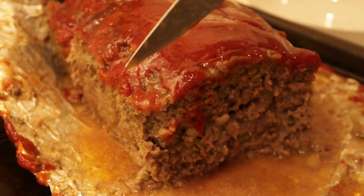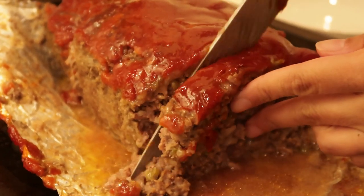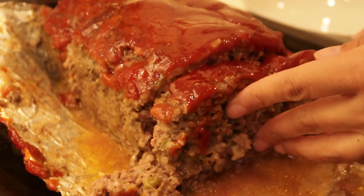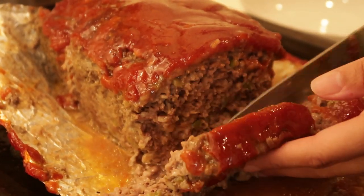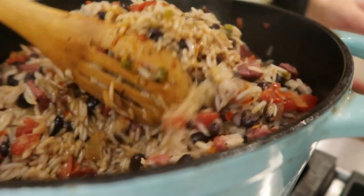This meatloaf is my favorite. I don't have meatloaf often at all — matter of fact, I haven't had it in probably five plus years. But this recipe right here, oh my goodness, I hope you try it. It's super easy and it melts in your mouth.